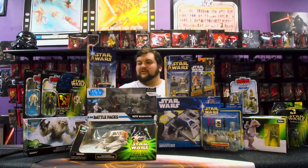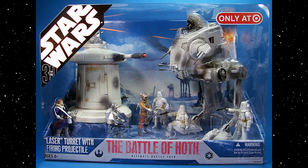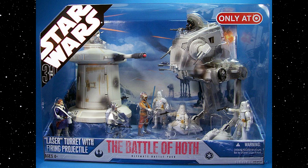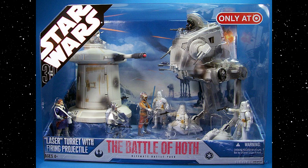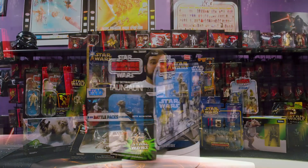There are just so many cool things to talk about with the Vintage Collection, Power of the Force 2, and everything in between. There are also really awesome battle packs — such as the Battle for Hoth playset from the 30th Anniversary toy line — in big open-window packaging. You get a Hoth AT-ST, a full-sized white Rebel Alliance turret, lots of different figures including Rebel Soldiers, Imperial Snowtroopers, and an AT-ST driver. Really awesome battle pack, and you've got many other cool battle packs throughout the 3¾ scale collection.